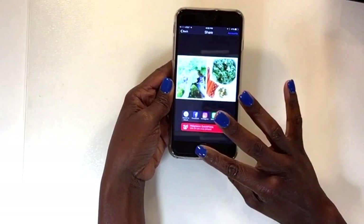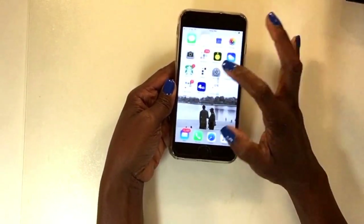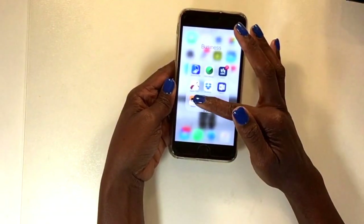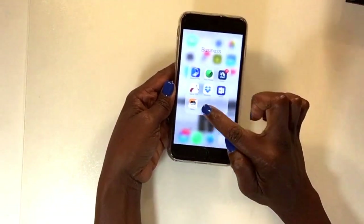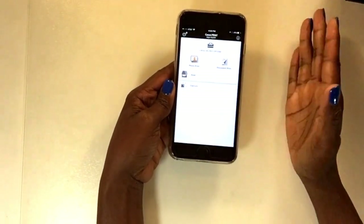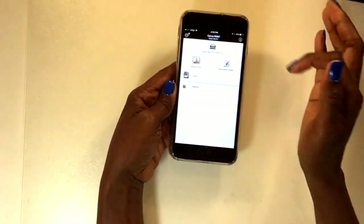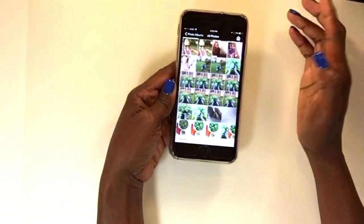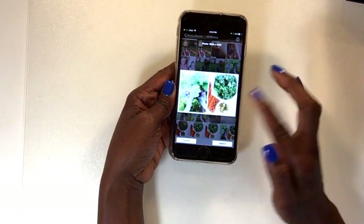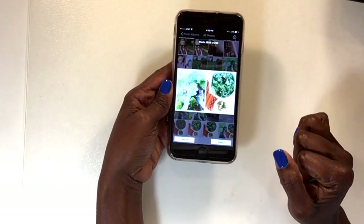All done and saved. Now I click out of the PicStitch app and go over to my Canon Selphy app. Once I'm in the Canon Selphy app, it's really easy to use — I go to Print Photo, then Print, and select the image I just created in PicStitch.